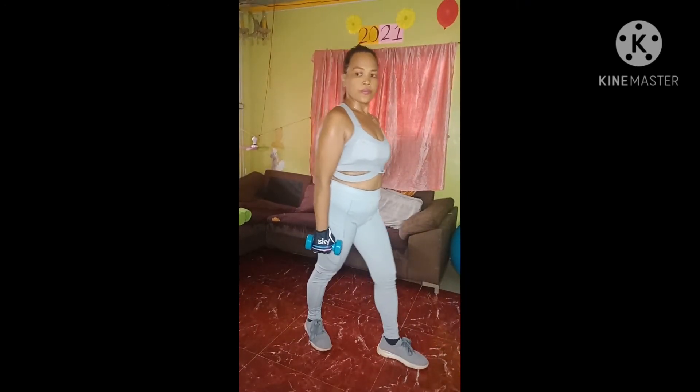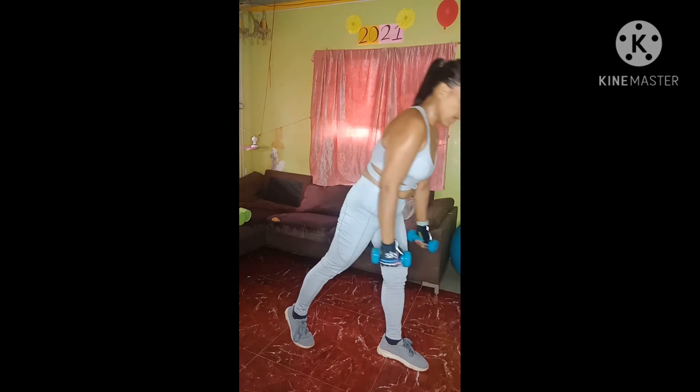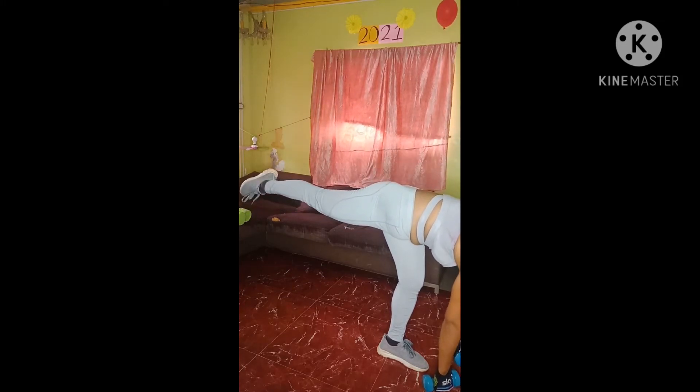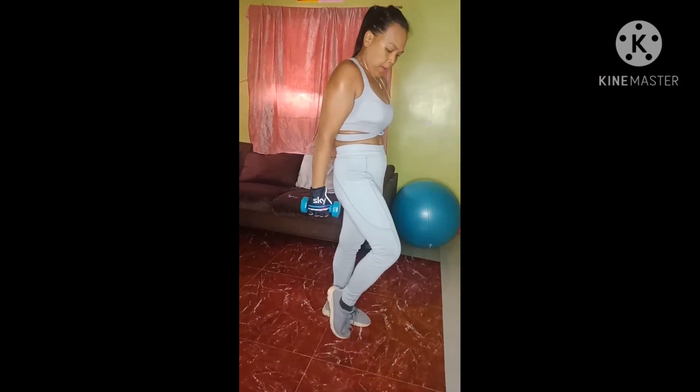Abs tight, shoulders back, little bend in your front knee. Just tip over, flex your back foot, abs tight. Hold it here for 8, 7, 6, 5, 4, 3, 2. Step side to side. The love is real for the lower body. This is called lower body blast.